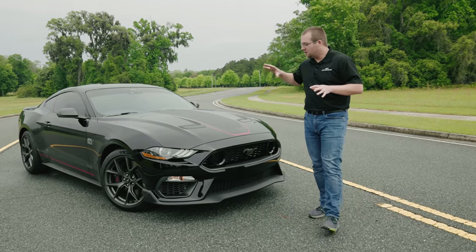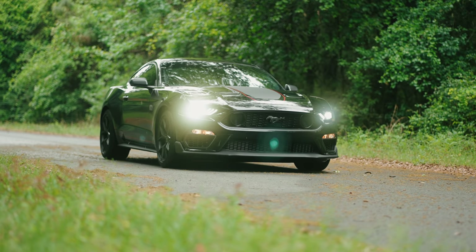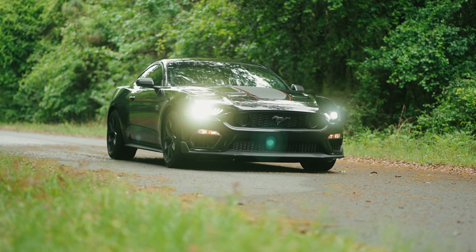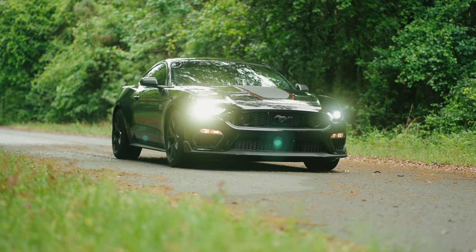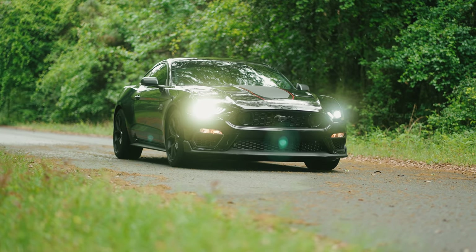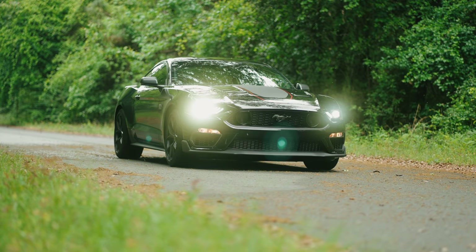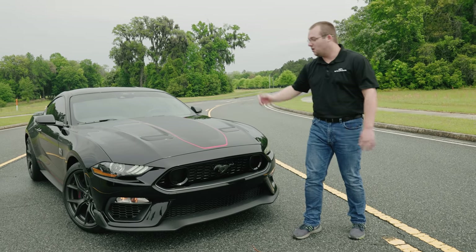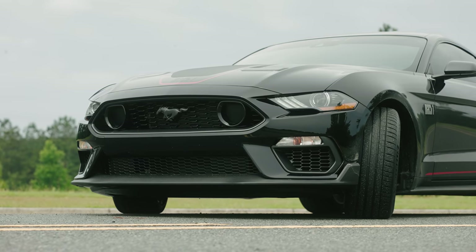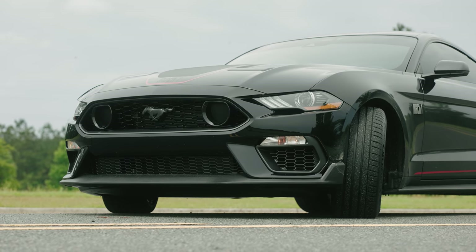First off, the front fascia on the Mach 1 definitely stands apart from the rest of the Mustang lineup. Most notably, the grille with the faux fog light inserts — whatever you want to call them. They look to be removable. Definitely like the look of this grille, and then you tie that in with the splitter down below, especially if you get the handling pack — you get an additional splitter under the chin spoiler. It really does look good.